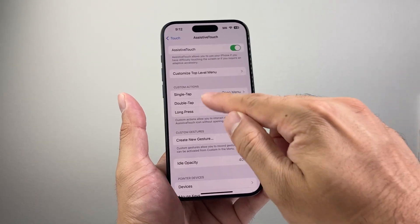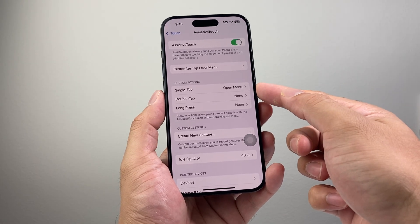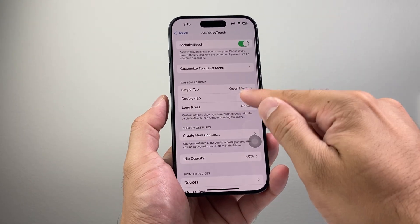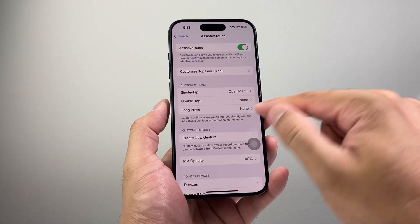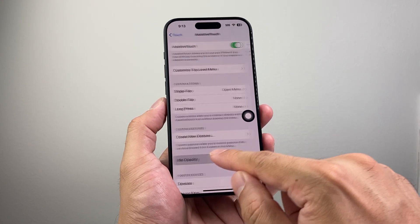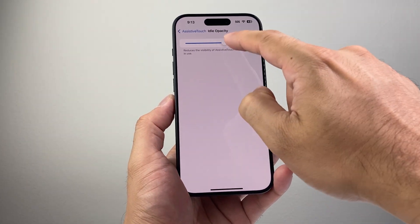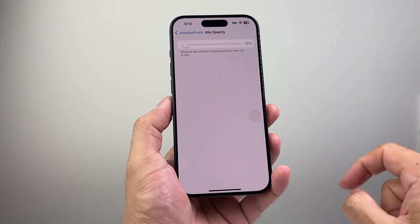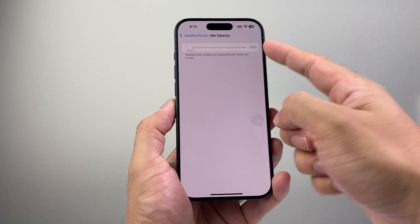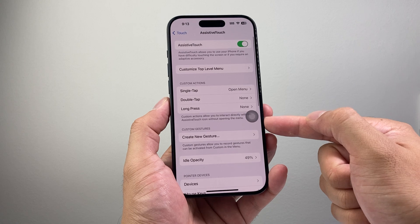Make sure the menu looks something like this so you can do different functions. You can switch between single tap, double tap, or long press for each option — tap between each of these to set whatever action you want. Also consider the Idle Opacity setting. If you want it to be brighter, move it up. If you don't see the button, it may be very low or the contrast is turned down, so adjust it until it's visible.